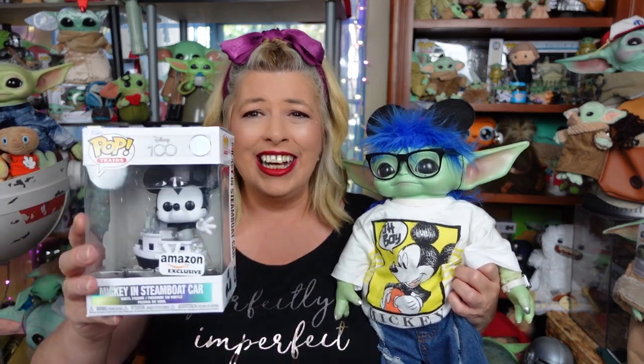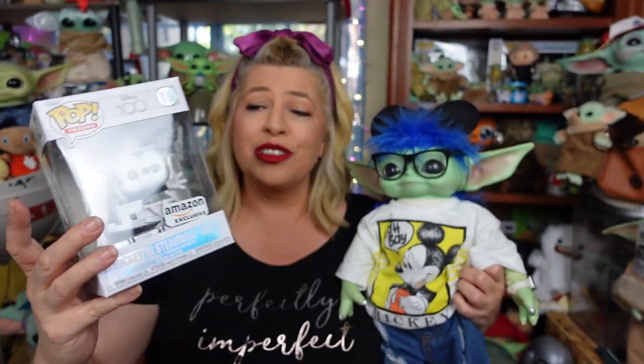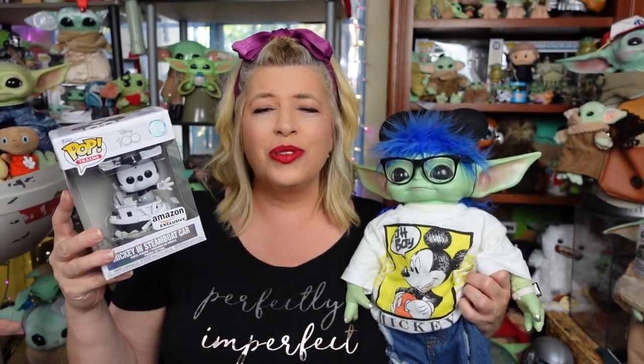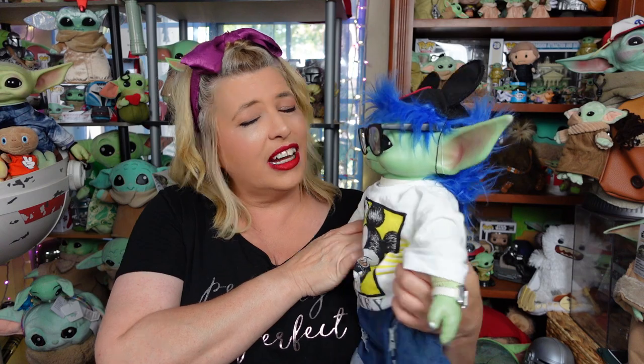I'm so excited. It's a Mickey Steamboat Willie one! So we're going to take him out of the box, show you his details up close, we'll attach him to Walt so you can see them together, and then I've got some news about the rest of the train cars that go with this Funko Pop. Fisher, I'm going to have to set you to the side.